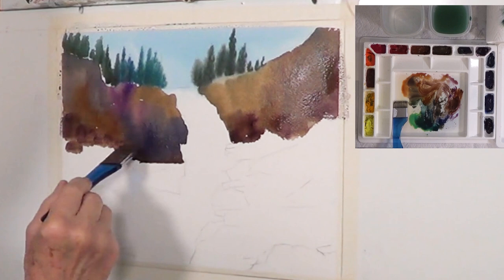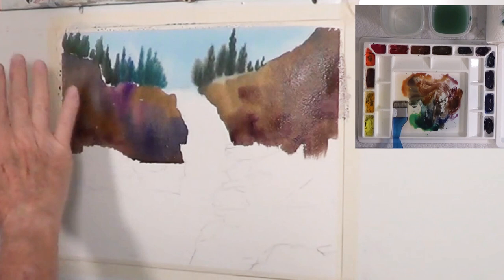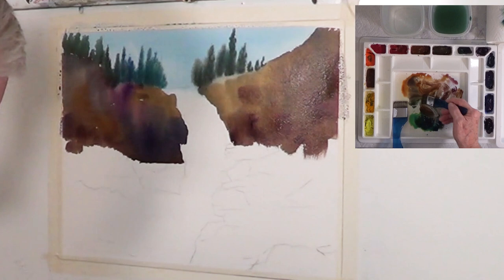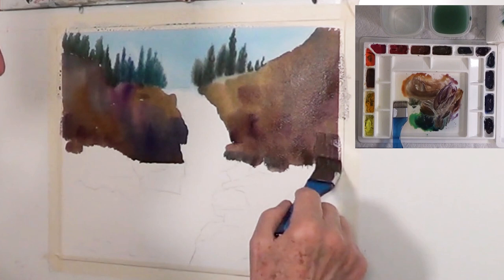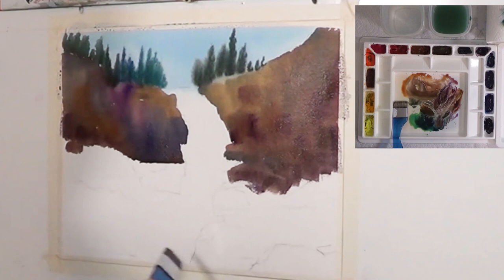One thing I was reminded of when I listened to Sterling Edwards' video was that typically a waterfall comes through a rocky area, and it's the same rocky area on both sides — the waterfall has just been able to cut a path through there. So if you make one side green and the other side blue, it's not going to look like they came from the same strata of rock. To make that look right, you want to repeat those colors on both sides and make sure you follow through, otherwise you're going to have colors that are inconsistent and look funny.